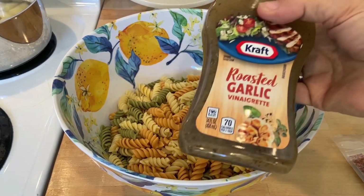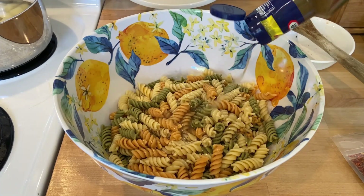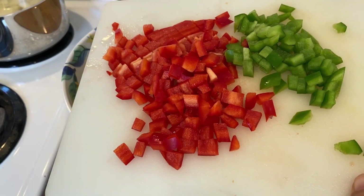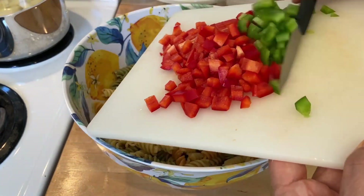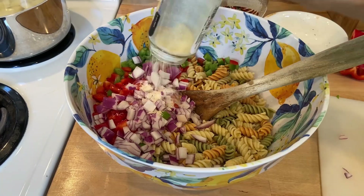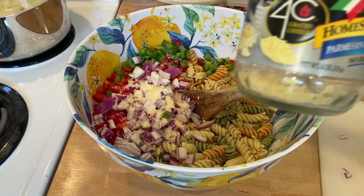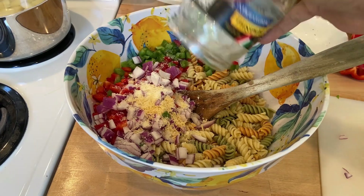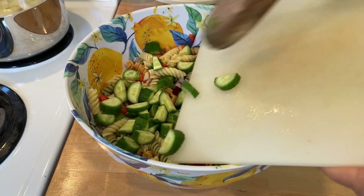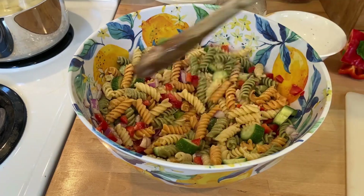Next is a pasta salad. I'm using a roasted garlic vinaigrette — it was okay but not my favorite. I cooked the pasta noodles, cooled them off, added the dressing, and stirred it to get it mixed up. Then I'm adding some red and green bell peppers, a red onion, some parmesan cheese — I had regular and a coarser one — and cucumber, which we really like in this dish. I also added some onion powder, salt, and pepper. Just stir it up and put it in the refrigerator until it's time to eat.